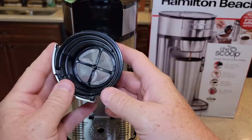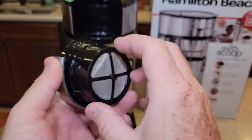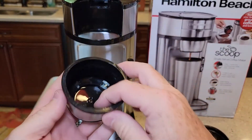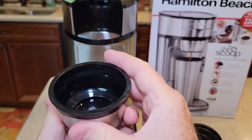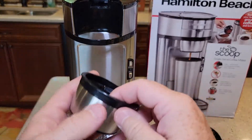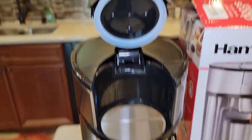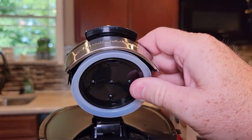This pops out and it looks like we've got another filter — like a metal wire mesh. Kind of plasticky. And this comes out too. So you can really take this thing apart. This is like a really heavy-duty cup — it's got a hole in the bottom. Yeah, you can take this thing apart and really clean it good. There's the brew head — I don't think the brew head comes off.